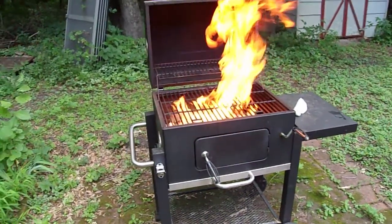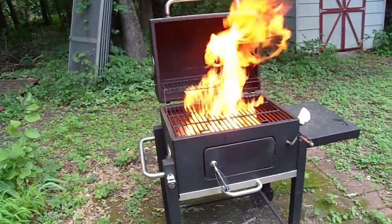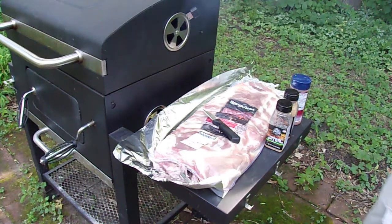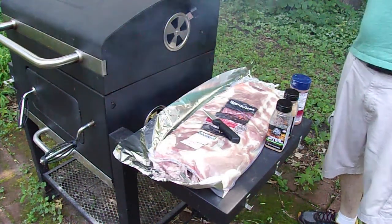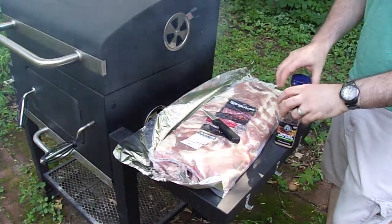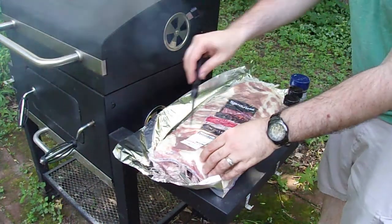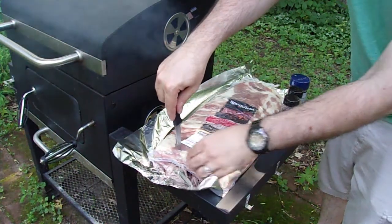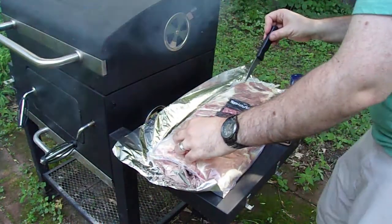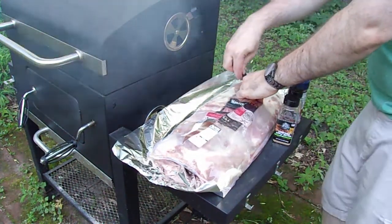Once the flames calmed down a little bit, we've got our aluminum foil out here, our ribs, got some seasoning, some seasonal salt. What we're going to do is cut this open. This is a five and a quarter pound spare rib rack. I'm going to cut this right open and grab my paper towel.